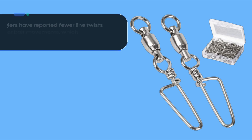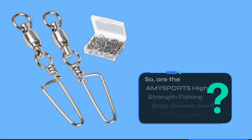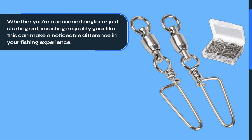Compared to traditional swivels, the Amysport swivels are designed to offer superior strength and longevity. Anglers have reported fewer line twists and smoother bait movements, which can be critical for attracting finicky fish. So, are the Amysport high strength fishing snap swivels worth it?